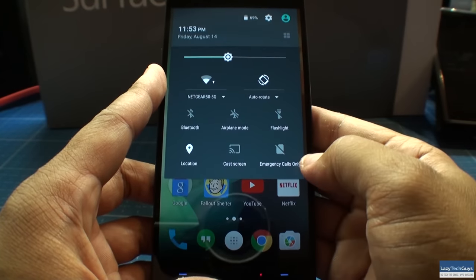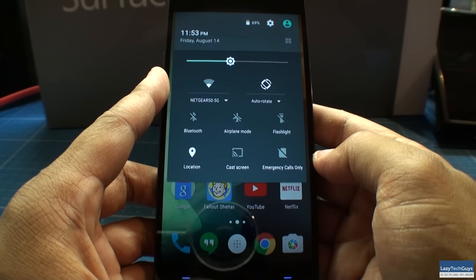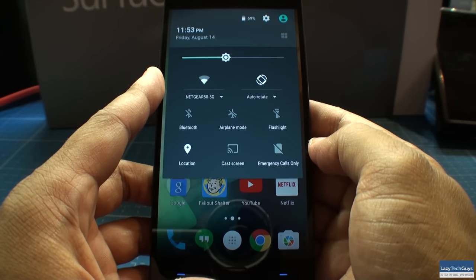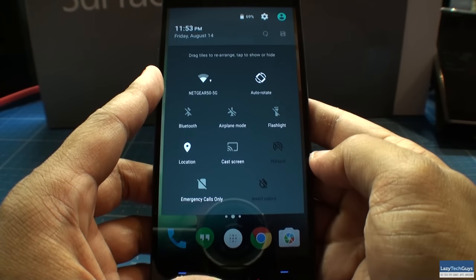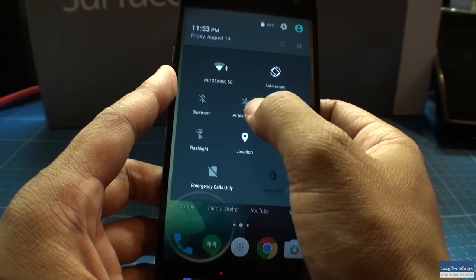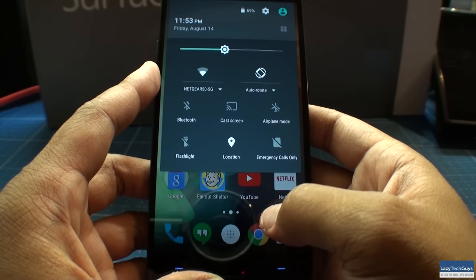For example, if you swipe down on your notification shade, on Android Lollipop and Android M you cannot change the order of the toggle switches — you're stuck with Wi-Fi first, Bluetooth second, and so on. But with the Oxygen OS, you actually have the ability to change what order you want these toggle switches to be in. You cannot omit them — they'll always be on your notification shade — but at least you can change the order in which they appear.